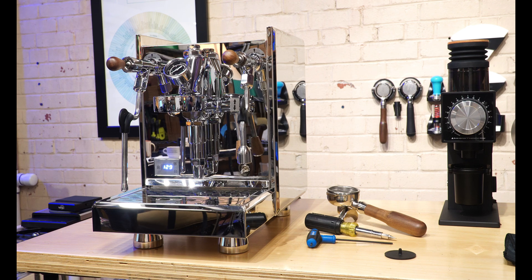Out of the box, this machine comes set at approximately 11 bars of pressure. Some people want it closer to the 9 bar pressure point, give or take, so this is how to adjust the OPV valve in this machine. You really don't need to do this, but if it's a must-have for you, it's a really easy thing to get done.